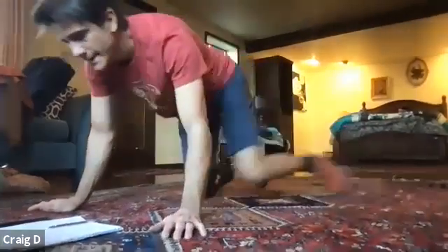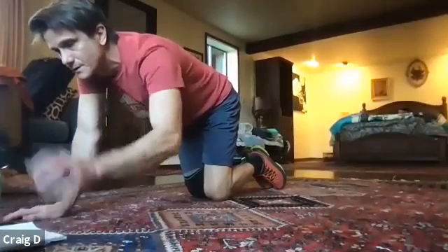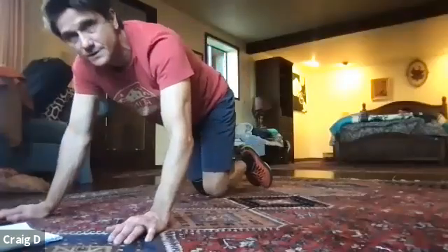Our second exercise is going to be bird dogs. If you are a seated athlete, you're going to be doing the twist crunch — twisting, then engaging. For bird dogs, we're going to do 10 on each side, and I'll switch the twist folks at the 10 count. You guys can pick whatever side you want to start with.